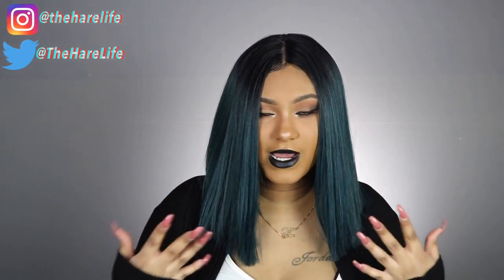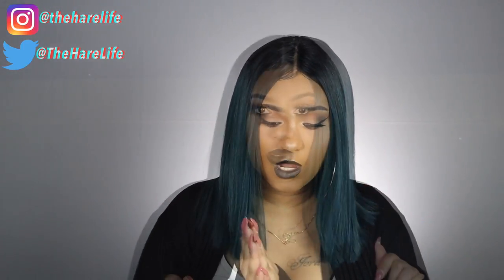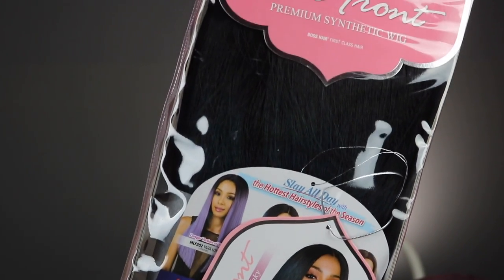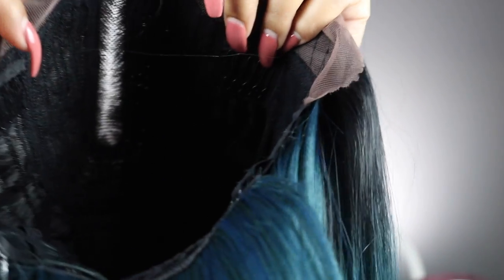The rest of the wig is tracks. I showed you guys the inside of the wig as well — it does have three combs and an adjustable strap. I will link this wig down below. Here's the packaging: this is the Yara wig and the color I have is TT1B green. I think they did an amazing job with this wig. It has a five-inch parting area and like I said, you can't switch the part.